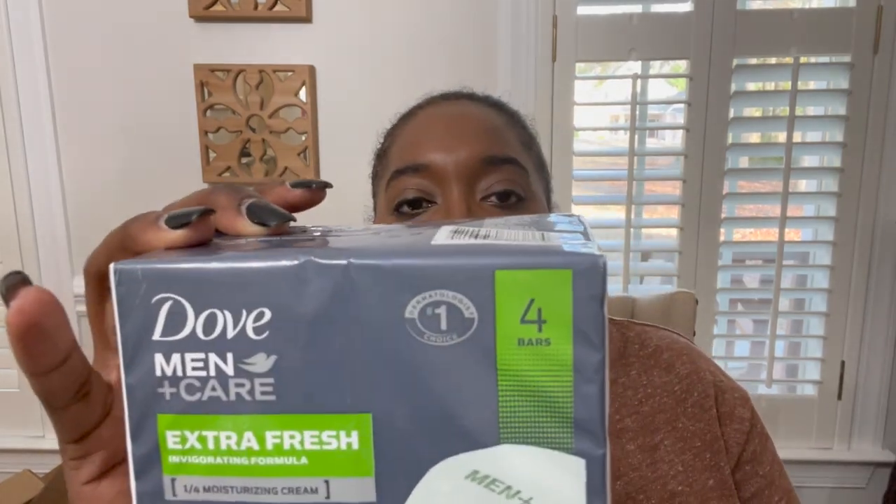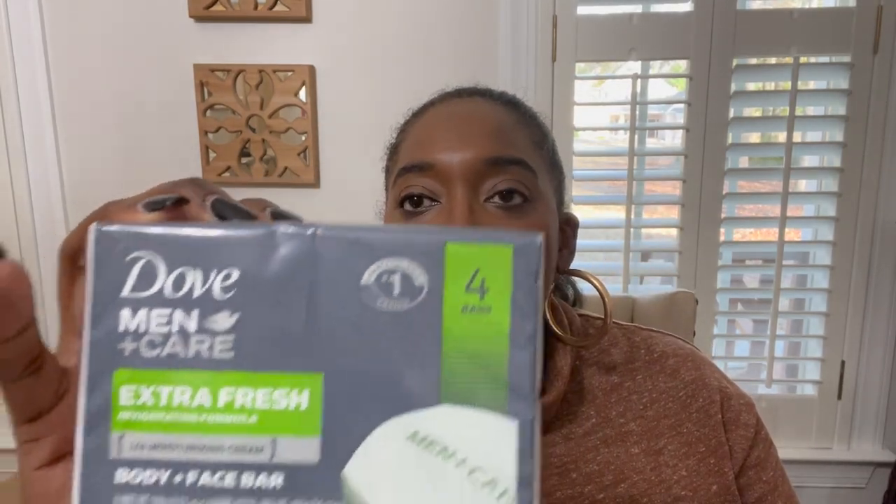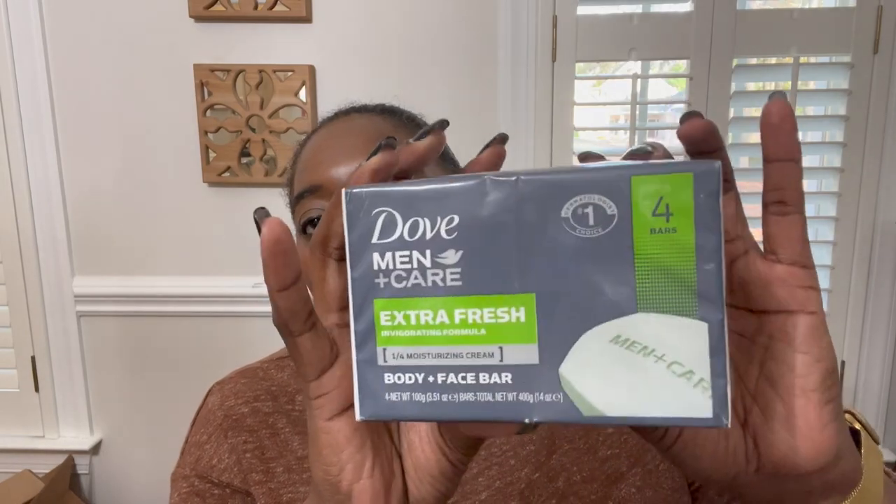He also got a Bath and Body Works hand sanitizer in Noir — one of the men's scents he loves — which is a great stocking stuffer. And from DD's Discount I picked up his favorite bar soap: four bars of Dove Men+Care for $3.99. He uses both body wash and bar soap, so I can't go wrong.